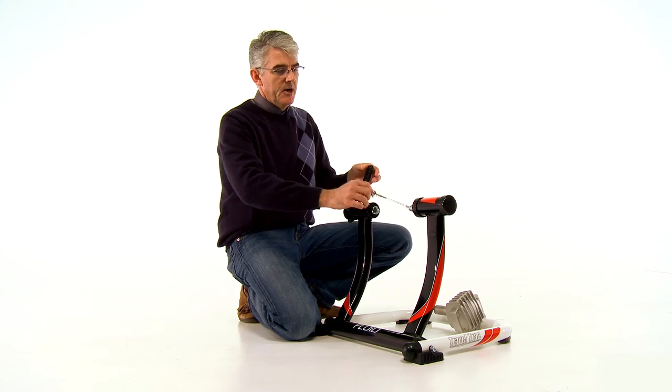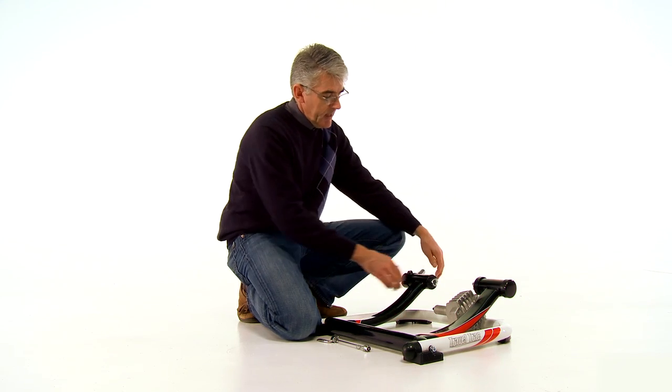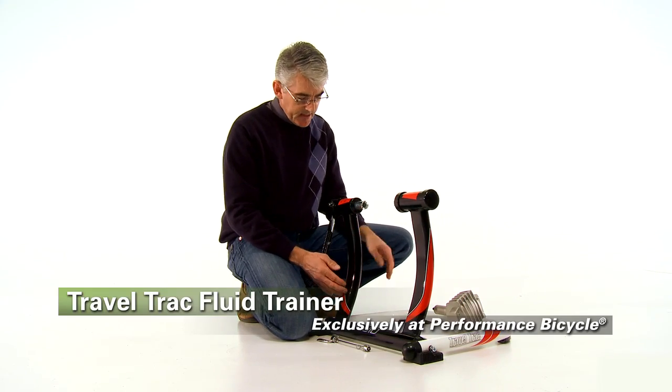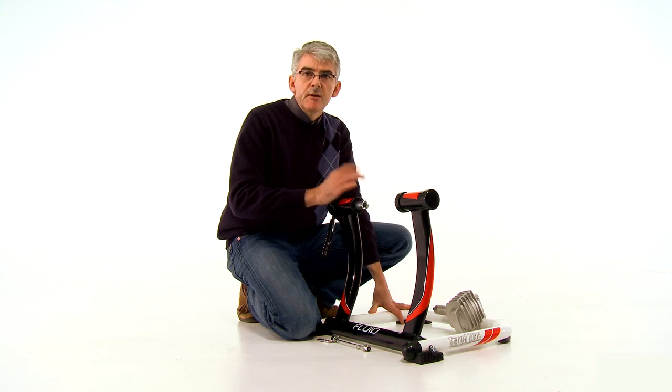It comes fully assembled out of the box, folds flat, easy to store, easy to transport. It'll accept most road and mountain bikes. This is just a fantastic trainer — the TravelTrack Fluid Trainer, available exclusively at Performance, and it's a great value.